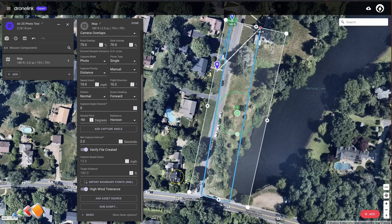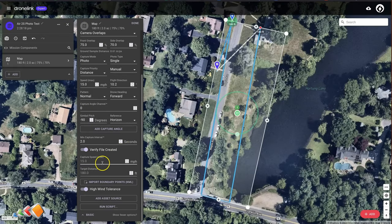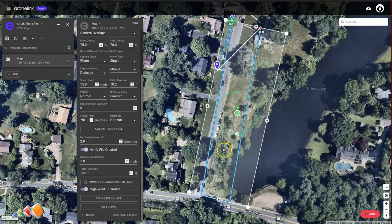One thing I do want to point out is that slowing the drone down for each photo will add time to the mission. If we look at the estimate without that setting, it says it's going to take two minutes, 25 seconds — this is just a short test mission. If I change the Capture Speed to one mile per hour and run that again, you'll see it now says 3 minutes, 59 seconds. So we've basically doubled the amount of time it's going to take to run the mission. This is definitely something to consider — you're going to be trading time for Capture Speed quality.